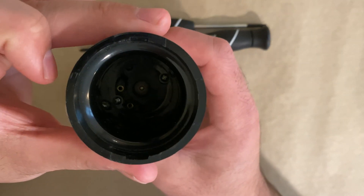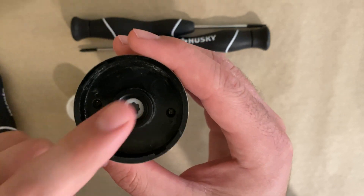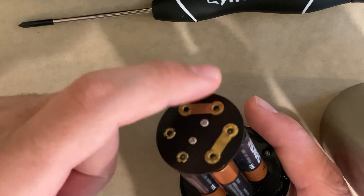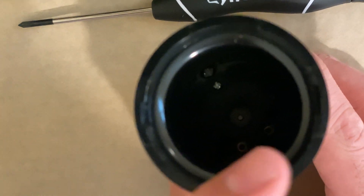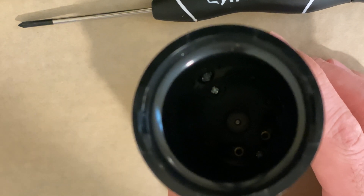Now if you look inside you can see there are two screws and then there are two sets of screws on this side as well, so I have to remove those. For those of you wondering, these two pieces of metal are actually contact points — they touch these two little pieces here and that provides the battery power to the DC motor.